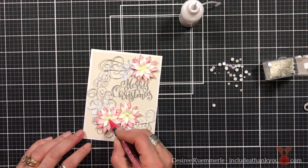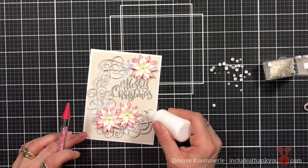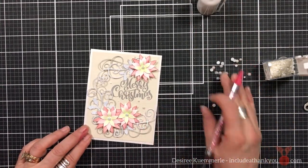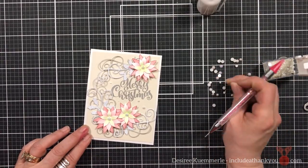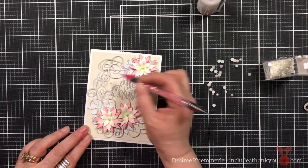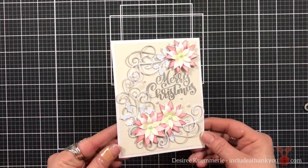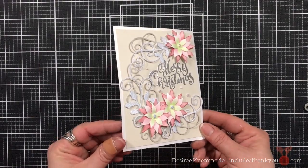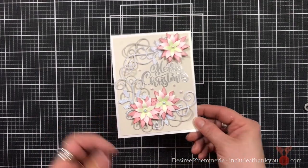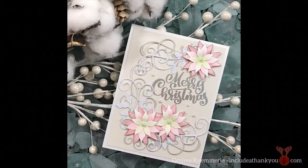That's what the setup looks like — you can see why I put the sentiment in there first. I'm going to add some pearls to the center of the poinsettias and some pearls around the outside to fill in certain areas. And that is our card — different colors, but there are poinsettias that are white and pink, and that's what I was envisioning with this card.